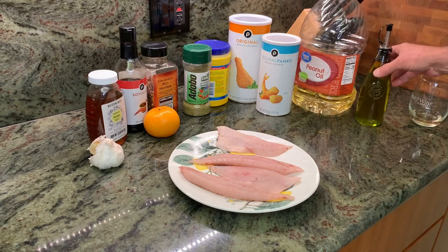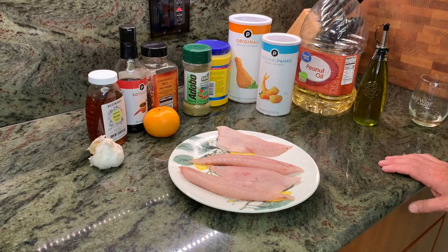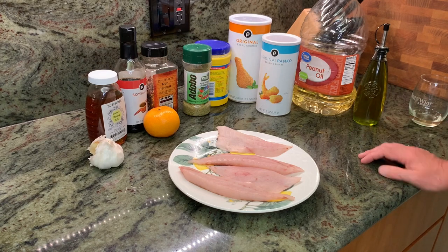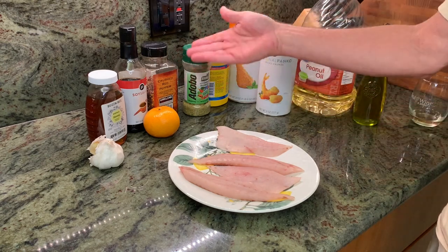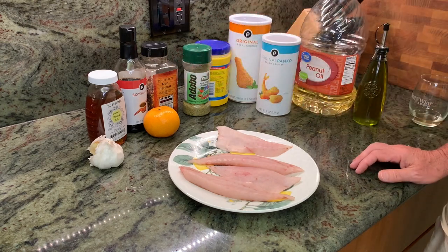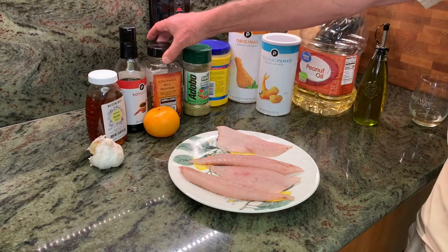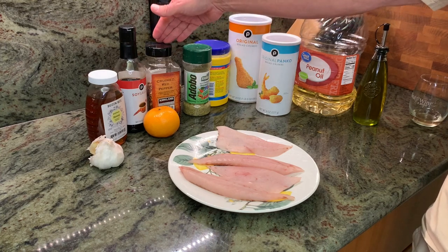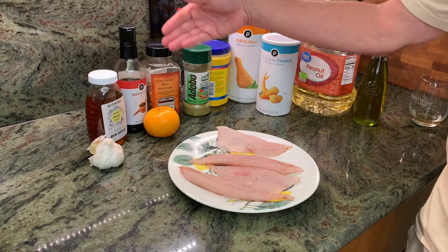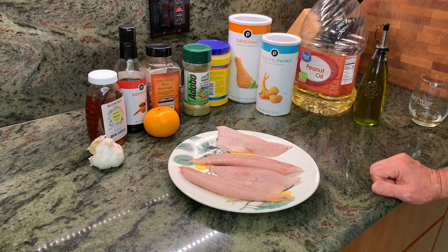We'll fry it in peanut oil and use a little olive oil on the fish to coat it. There is a version of this that I have made that uses either some Grand Marnier or some triple sec — you can throw that in the pot when making the sauce, it's an optional ingredient. You do pretty much need these core ingredients, but you can substitute cayenne. If you don't have crushed red pepper, you could substitute some chili oil or something spicy to give it a little kick.